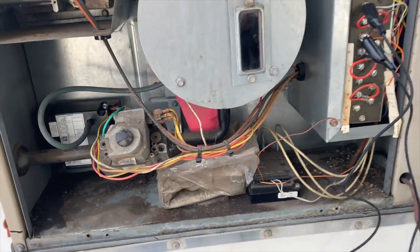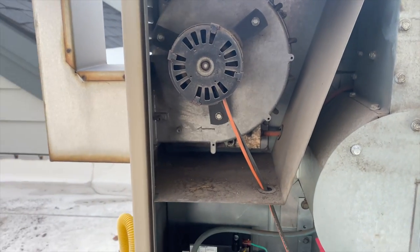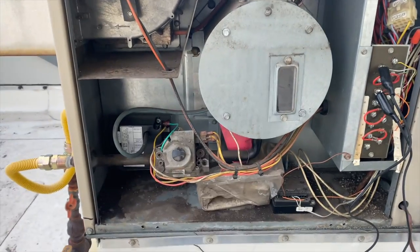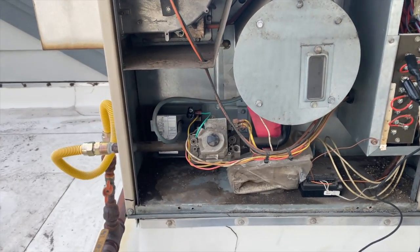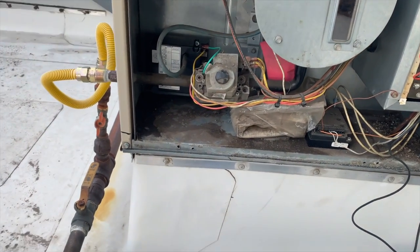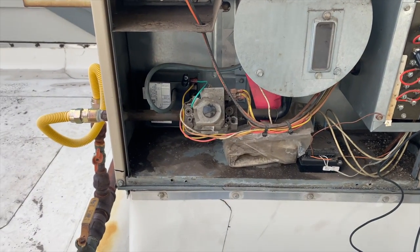Gas valve opened — and there she goes! We got ignition! I got a little scared because it was super quiet and even the wind died down — I thought it wasn't working. But it lit up, so we were right: the ignition module was no good. It sounds like we got heat again. We'll let it run for a little while to make sure everything is good, then zip-tie the wires and clean things up a bit.